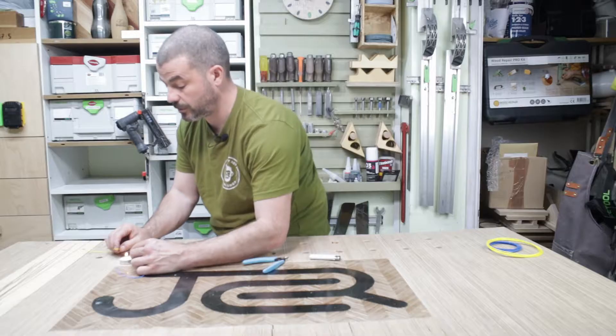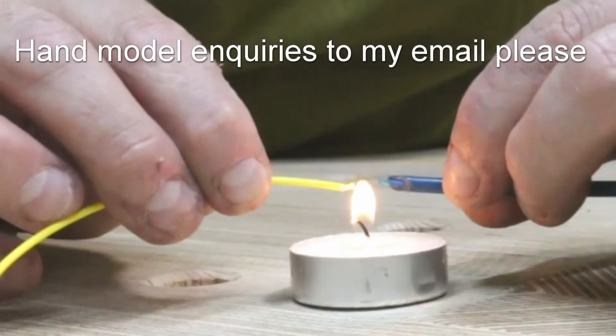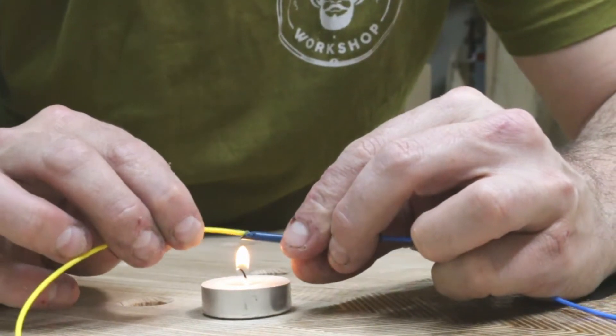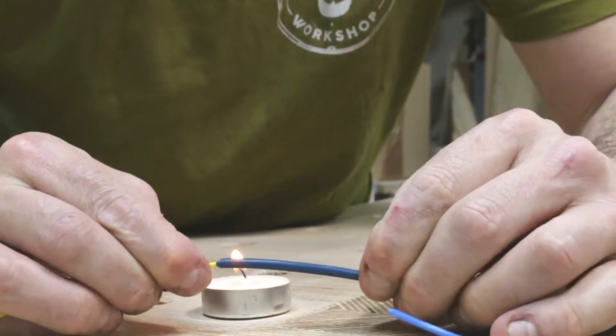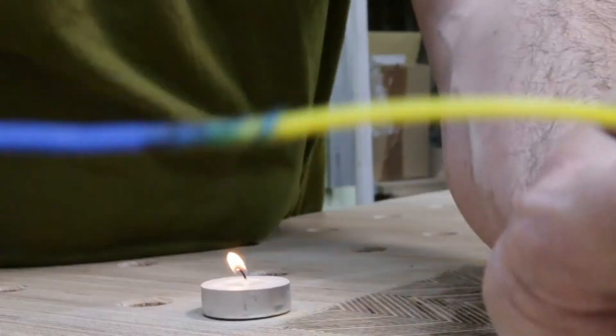Feed one end through the bowden tube, and we have the other piece here to join them. All we need to do is get a little heat on both ends, push them together, twist the tube round and down a little bit to make sure it's free. There we have it — we have the joined piece of filament.